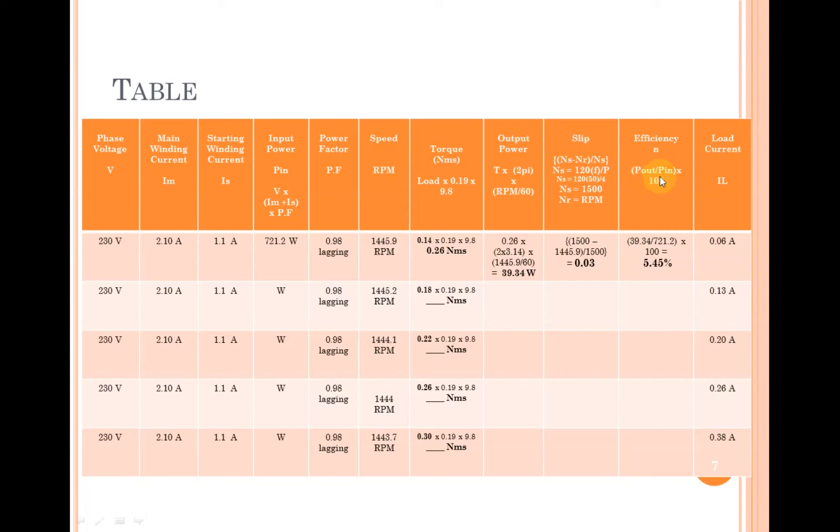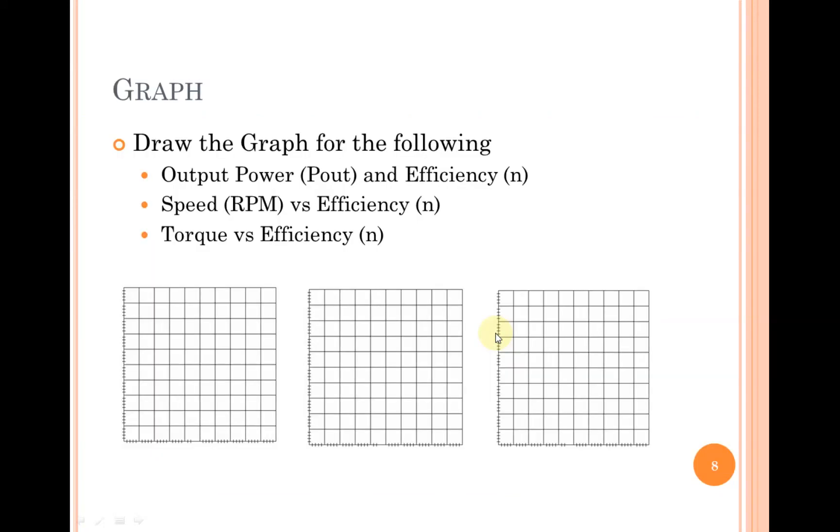Efficiency is calculated by dividing output power by input power and multiplying by 100. Efficiency is low in this case because the load on the shaft is also very low — as you increase the load, efficiency will increase. After completing the full data table, you will make three graphs: output power versus efficiency, speed versus efficiency, and torque versus efficiency, with the output power, speed, and torque on the x-axis and efficiency on the y-axis.